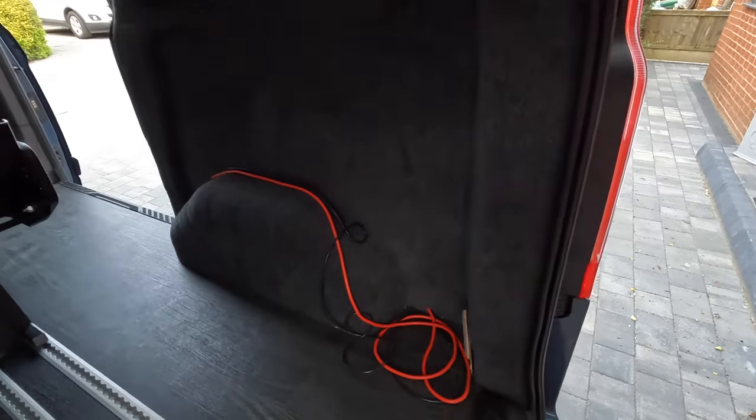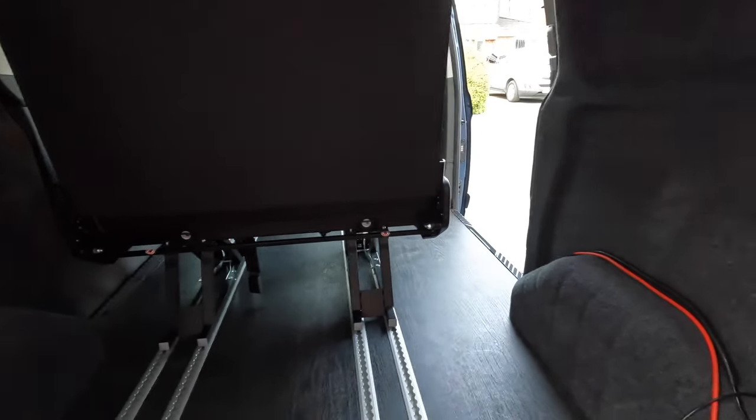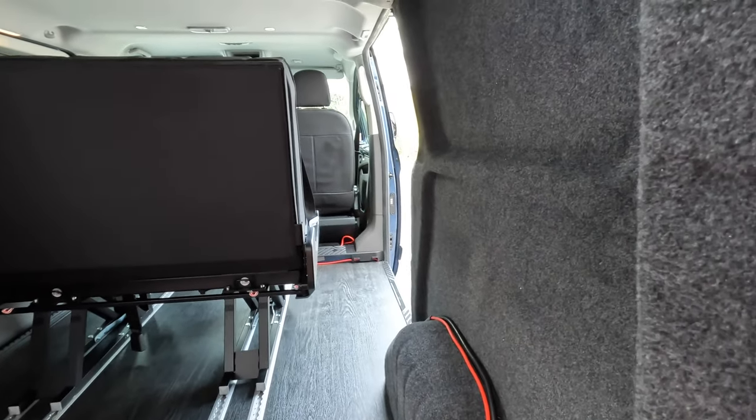My next stage is getting the kitchen down this side. I'll probably adjust that seat and bring it over a touch to give me a bit more room - there's quite a lot of space there anyway. We'll measure that and see what it comes to, and get in there slowly and surely. If you like this sort of content, the usual - thumbs up, give it a like, subscribe if you want to, and we'll see you in the next one.